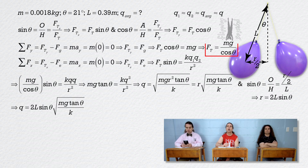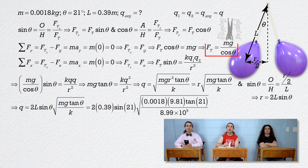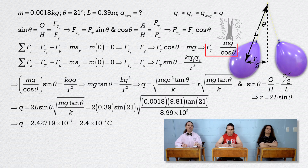Charge equals 2 times 0.39 times the sine of 21 degrees times the square root of 0.0018 times 9.81 times the tangent of 21 degrees divided by 8.99 times 10 to the ninth, and that equals 2.42719 times 10 to the negative seventh, or 2.4 times 10 to the negative seventh coulombs with two significant digits.